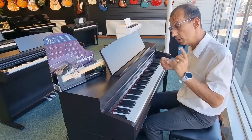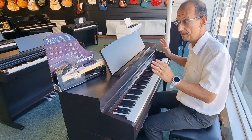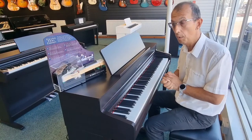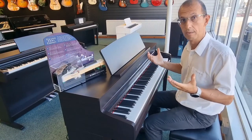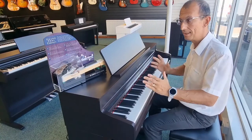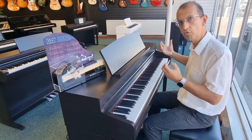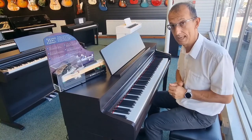Speaking of quality of sound, the speaker system in this instrument has been developed in collaboration with Onkyo. Onkyo makes very high-end consumer surround systems and high-end audio, so you can tell the bass is really deep, the treble is really crisp and clear, and the projection and volume are absolutely fantastic.